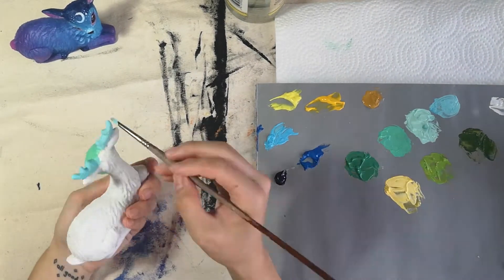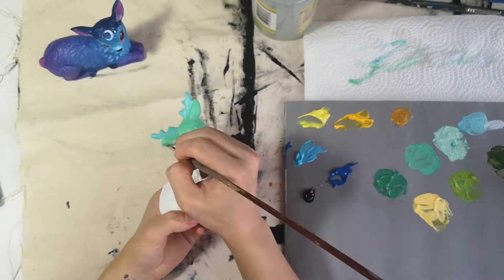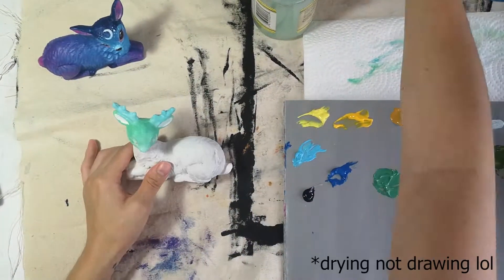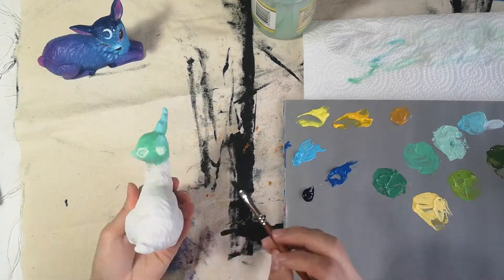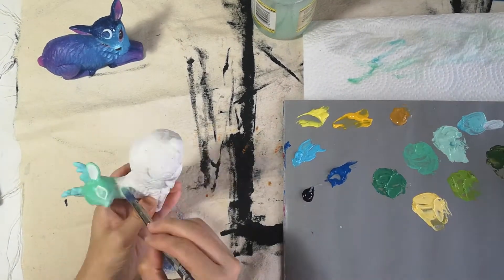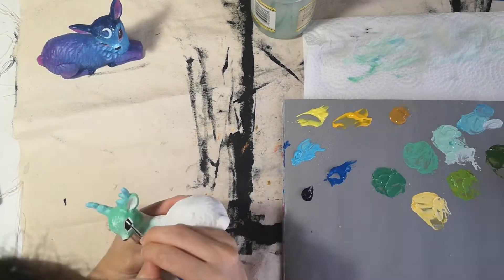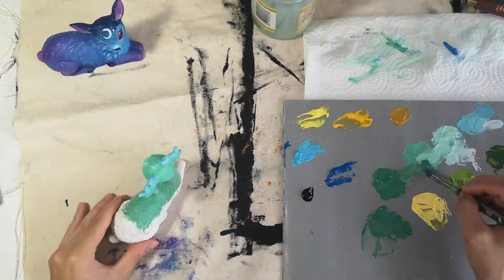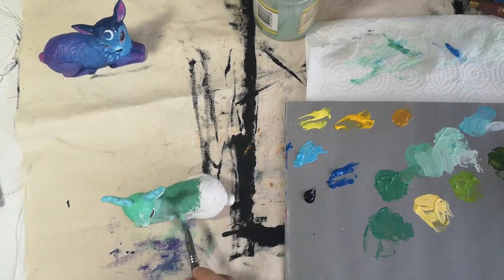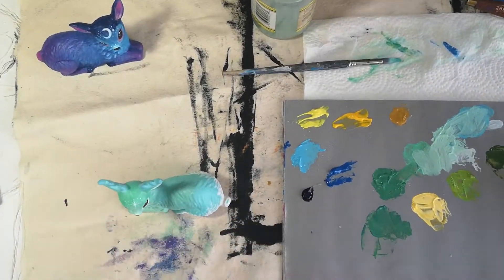I used my knowledge of color theory to think through what I wanted it to look like. I kind of already had an idea that I wanted these soft gradients of colors with black eyes. I was also drawing in between coats so I could handle it easier and turn it as I go along without waiting too long between dry times. I only did about one coat for the colors since I had so much primer on there — that's why the primer is so helpful, it makes a really solid base and you don't have to worry about adding a lot of layers of paint.